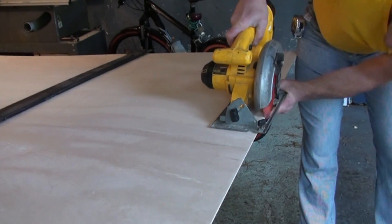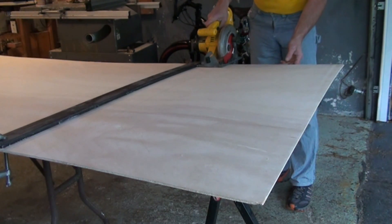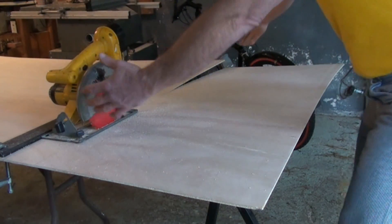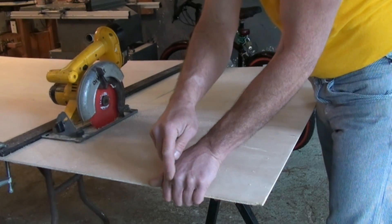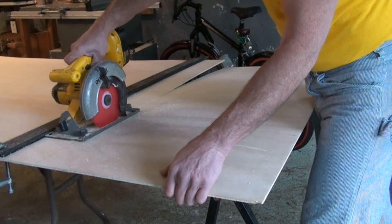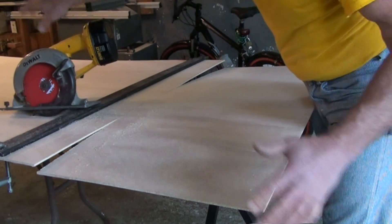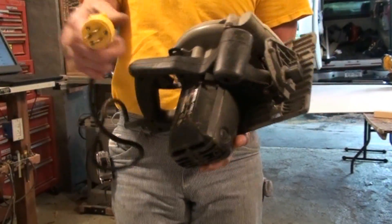Let's do the depth of cut adjustment — I pull the guard back, put the saw against the wood, and I want half of those teeth sticking out. I'll use the straight edge as the guide. It's a big piece so I come into a comfortable, safe position, holding the work and being really conscious of where my free hand is in relation to the saw blade. I pull the saw back a little to start the blade, then finish the cut. As soon as you pick up the saw, the guard comes back over the blade.